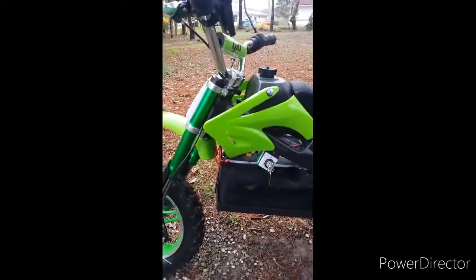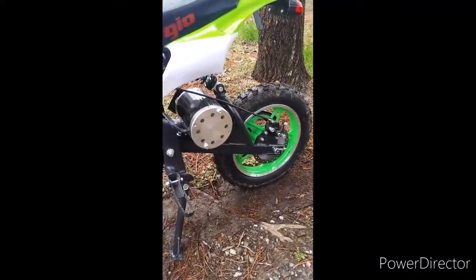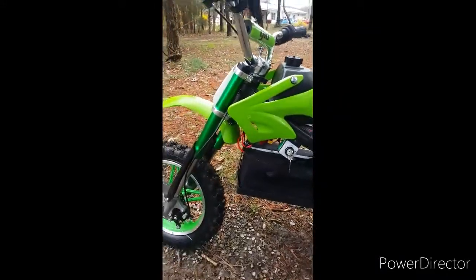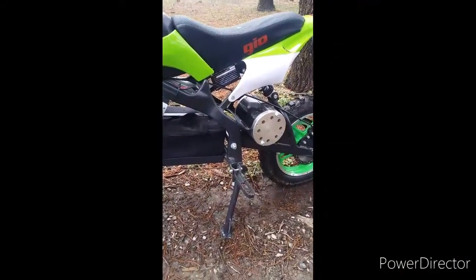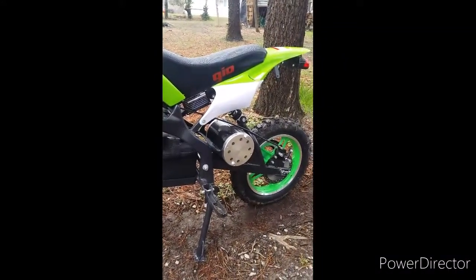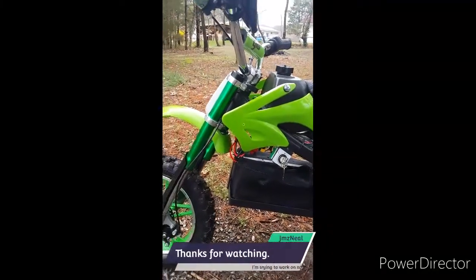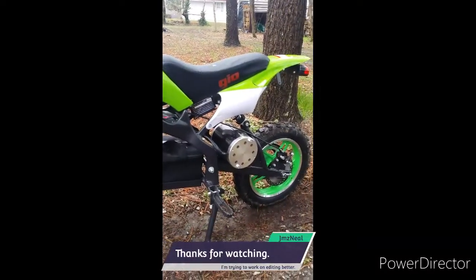So here it is. It's a 50cc gas dirt bike frame with a front suspension and a redone rear swing arm, done pretty much as cheaply as possible. But the way I look at it — you've got the motor, controller, batteries, and the entire bike that I spent five hundred dollars on. If you were going to go out and build it yourself and happened to have a 50cc frame laying around, you could do it for about 300 to 350 dollars with cheap parts. Is it worth it? Yeah, I think it was worth it — worth me not having to build it.